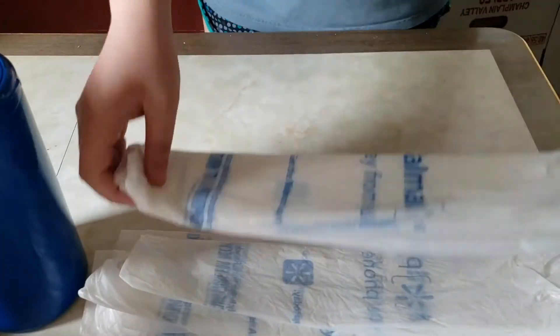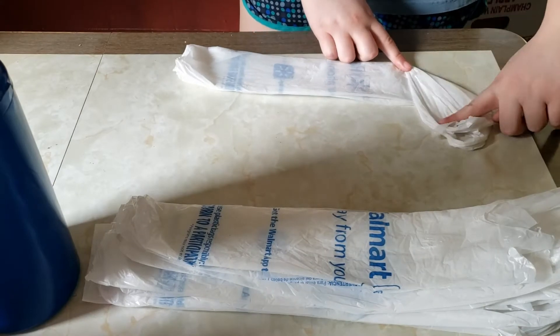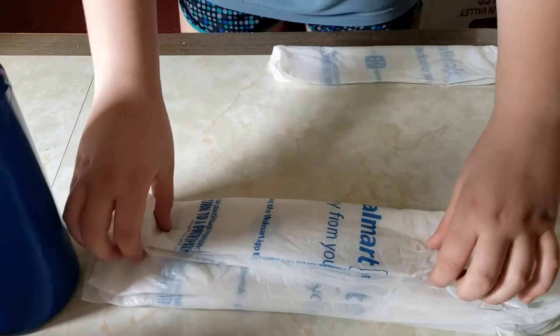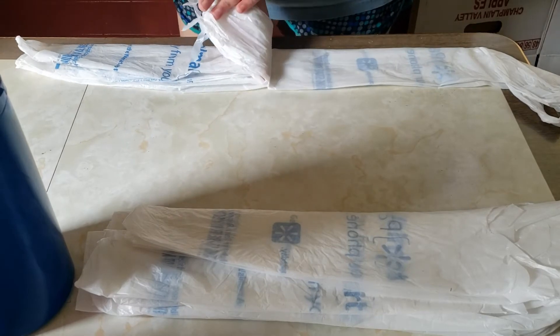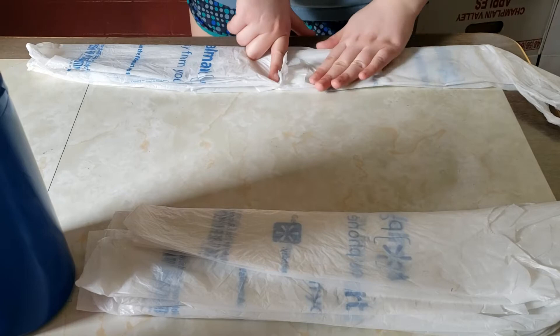Now that you have your bags all folded, we're going to take our first one that has the top half pinched over. Take the first bag and lay it right there. Then take the second bag and put it in. I like to figure out where the handle is and put the bottom of the handle to the bottom of the bag, then lay it over top.